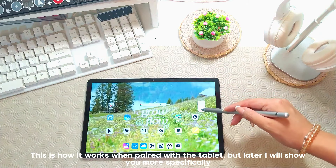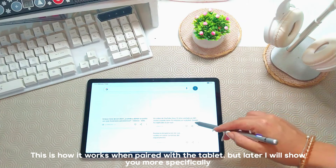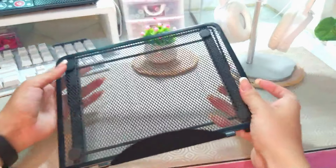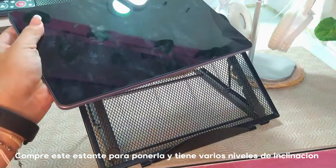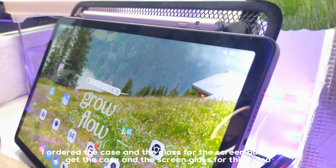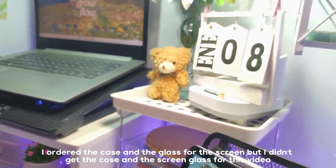So it works on the other side with the tablet, and likewise with the equipment that uses it. I also have a stand to be able to set it up, and it has several levels of inclination. I ordered the case and the screen glass but they didn't arrive in time for this video.